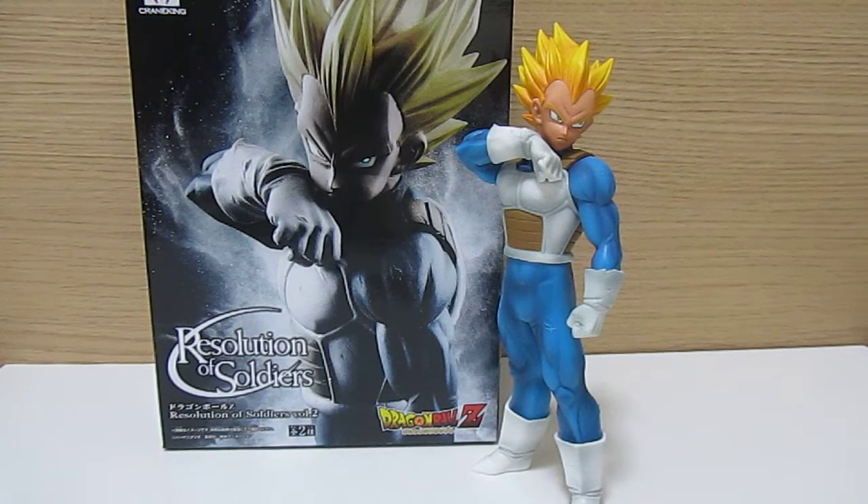Hi guys, welcome to another Figuring Out Japan video. We sell the coolest Japanese collectibles and figurines straight out of Japan. You can find out more details about us in the description of this video, including our Facebook page and our eBay store.